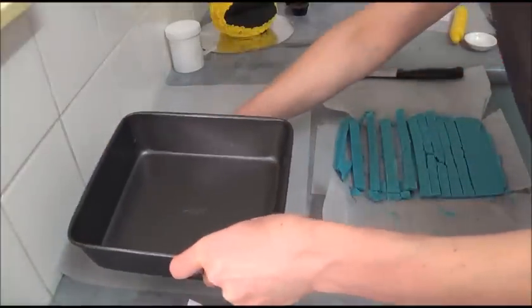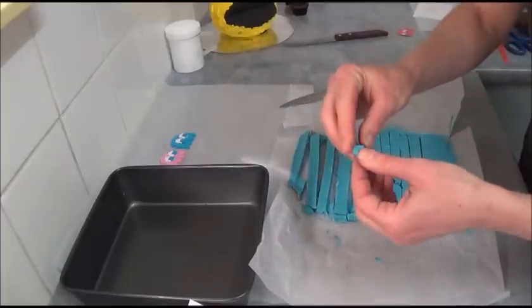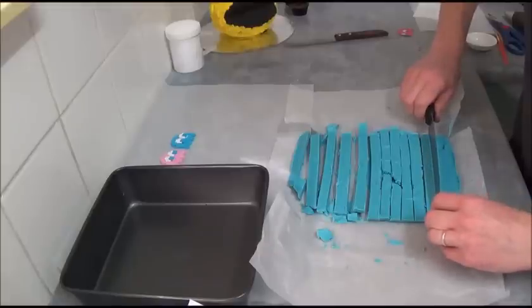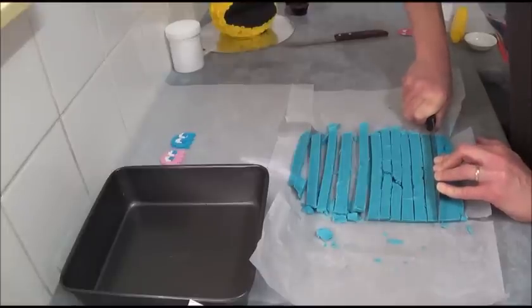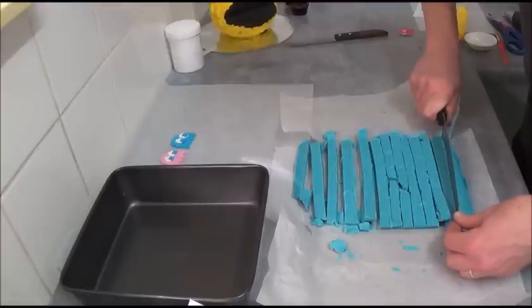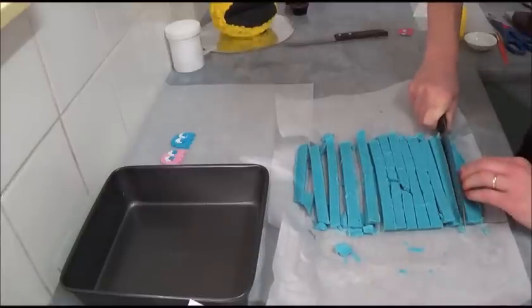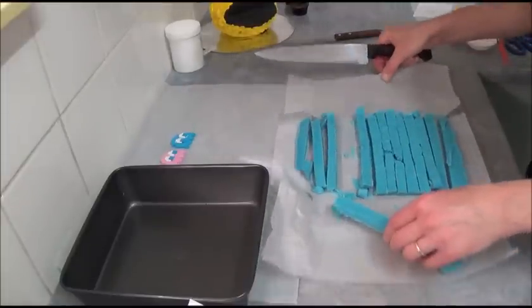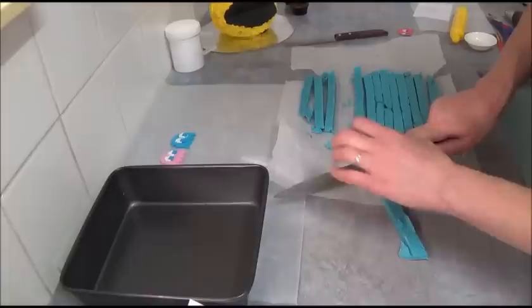Once the blue chocolate is set — or actually still kind of soft, not completely hard — take a nice big knife and use a hot knife if you have one, as it makes the job much easier. Press in to cut. If you break a few pieces it doesn't really matter, because we don't need a huge amount. We'll place the pixels inside mini cupcakes or standard cupcakes. Cut into little squares to get chocolate pixels.